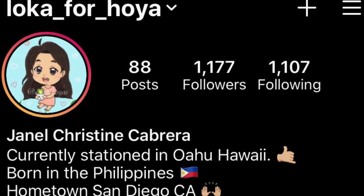Thank you guys for watching the quick video. As always, if you have any questions or want to chat about Hoyas, feel free to DM me on Instagram at loca_for_Hoya. If you like this video, please click the like button and you can also subscribe. I'll see you guys till next time — take care and stay safe!